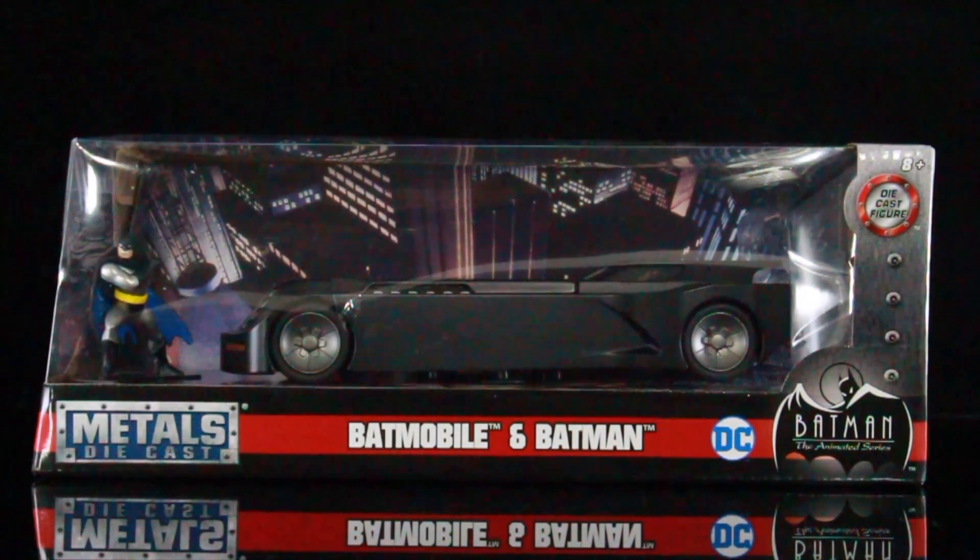They're also going to be coming out with another 66 Batmobile. It's supposed to have some light-up features, so I can't wait for that as well.